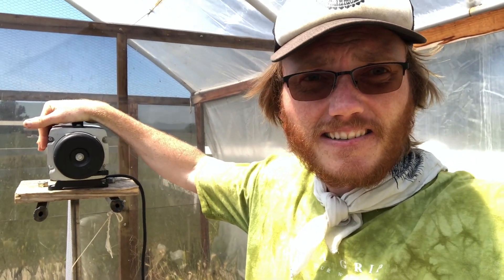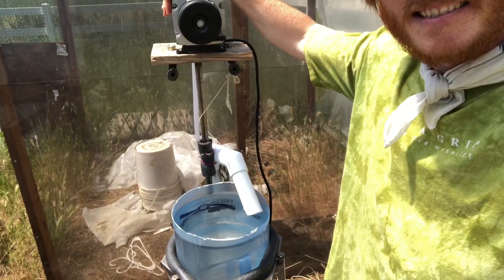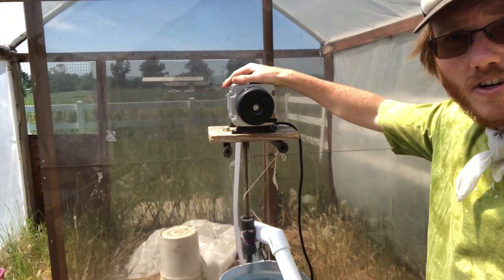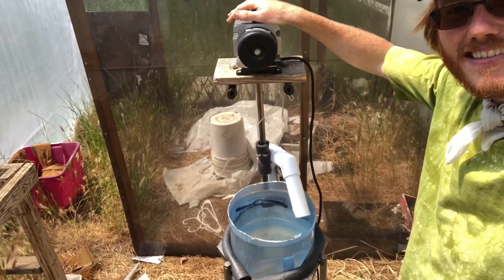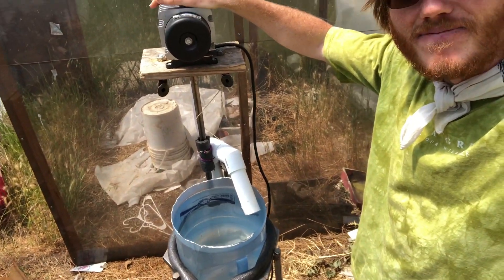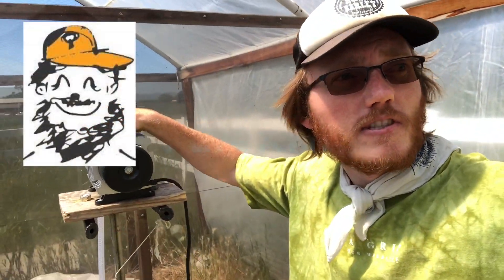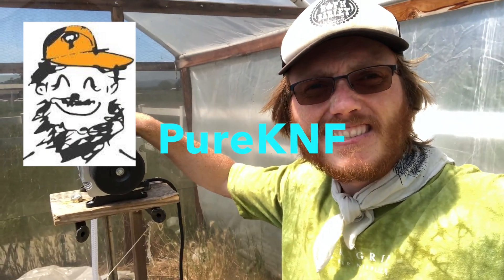Today I want to share something I'm really excited about - it's called the airlift vortex compost tea brewer. Here it is. I learned about this design from Drake, who teaches Korean natural farming classes - I'll put a link in the description.